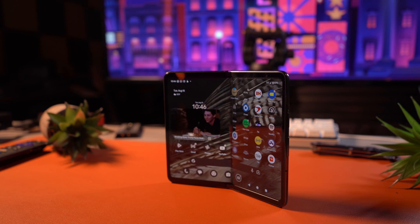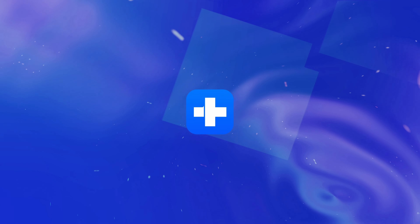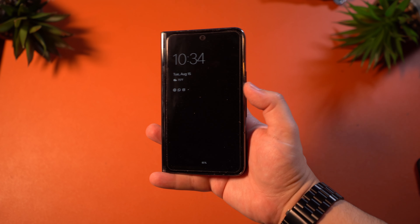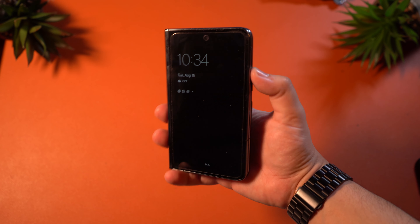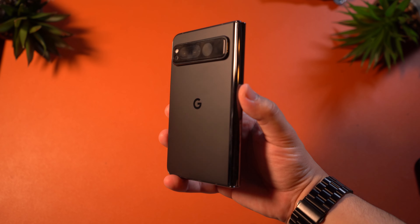This is Francisco from Wondershare Dr. Phone, and we're going to jump right into it. The exterior design consists of stainless steel and glass, which is always welcome. I would say that this build is rather exceptional, and it will show on every aspect of how this device was put together.